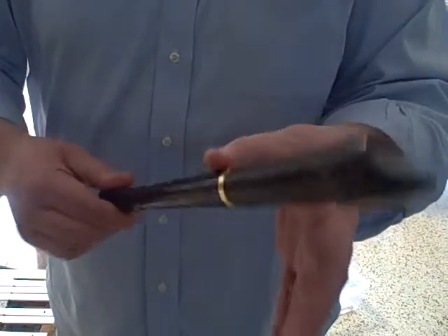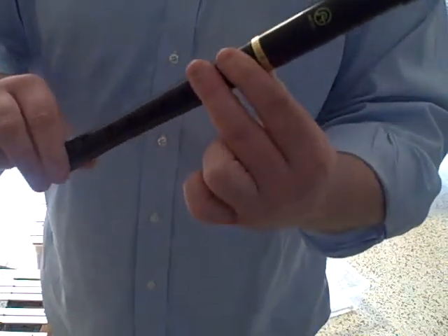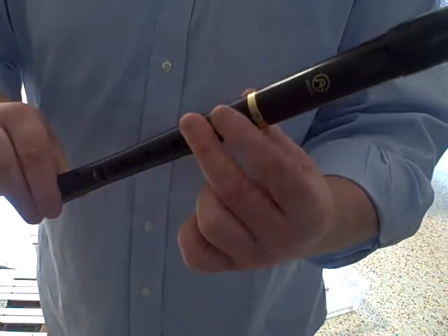Take your recorder, put your thumb on, your first finger, your second finger, and you're only going to move your first finger like this.